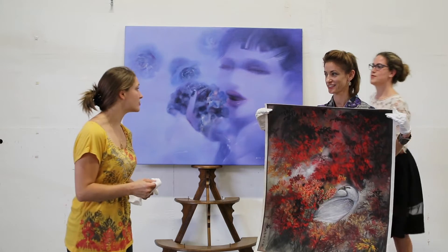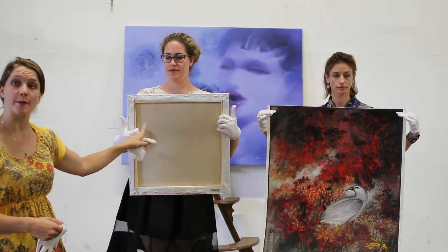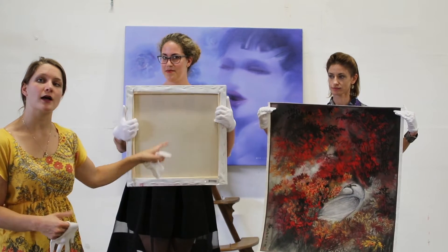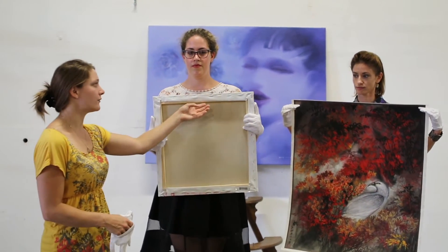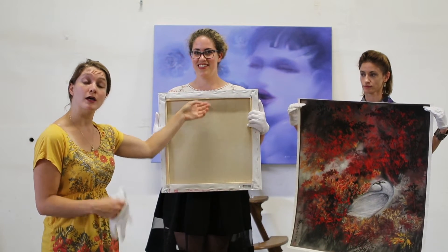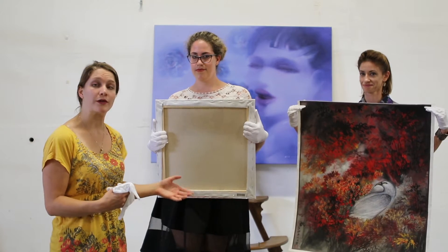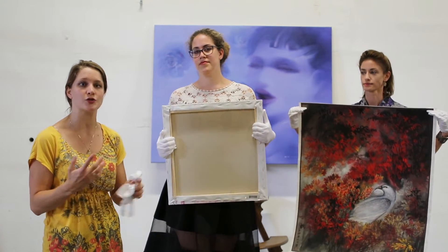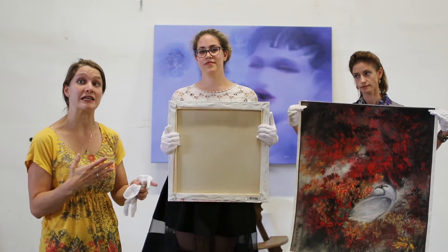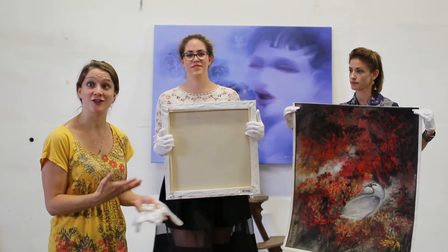As Taliyah mentioned, we want to hold the work on canvas that's been stretched by the sides so as not to create stress on the canvas. If you hold it from the stretcher bar itself it will create stress on the canvas and it will ruin not only the painted part but it can start to crack the painting, and stress can stretch the painting itself. You would essentially have to re-stretch your canvas.